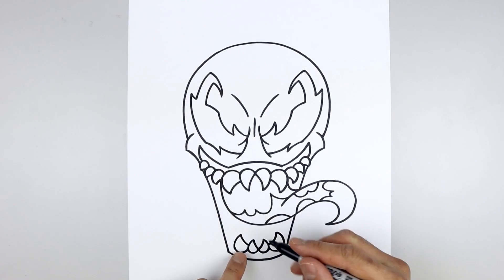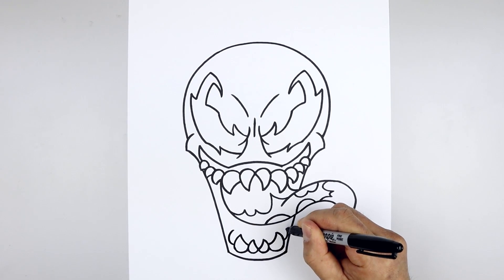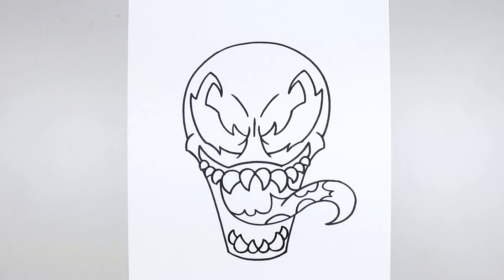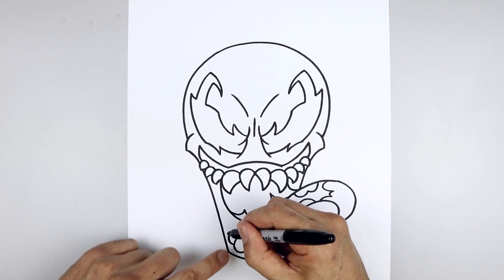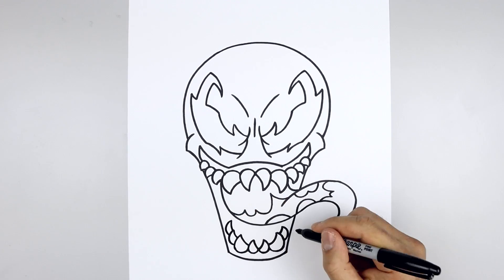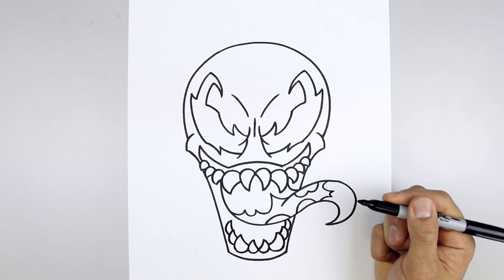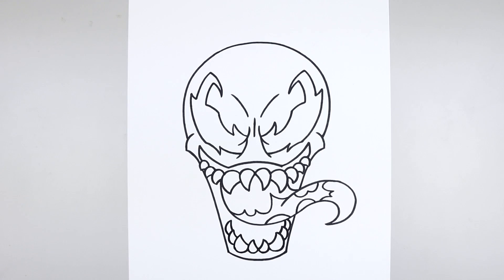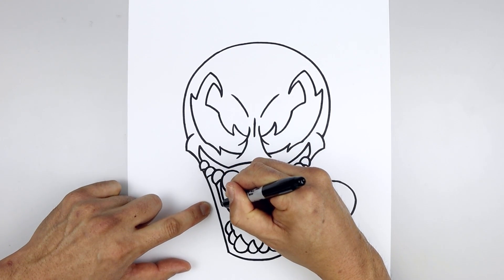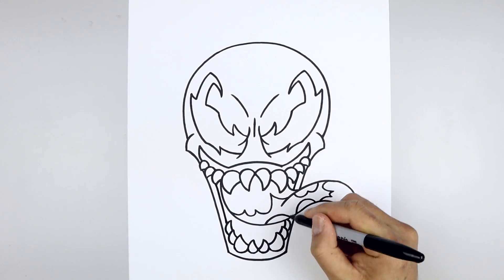Now we're gonna add a couple more teeth along the side. Let's start on the left side. Curve out and then hook that in. Come down and in behind. Then we'll add one more. Starting on the side, curve out and in, come down and in behind. Now the one on the right is gonna go up underneath the tongue and we'll pull that back down. Let's draw the inside edge of the mouth. From the top we're gonna step in, it's gonna follow that same curve, come down and in behind the bottom row of teeth. Go up to the top, come down and then in behind.